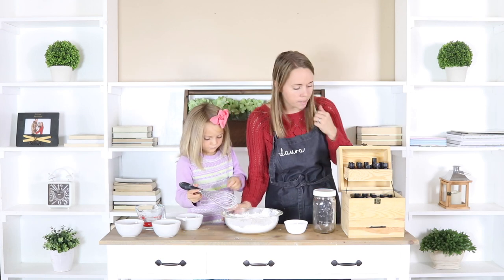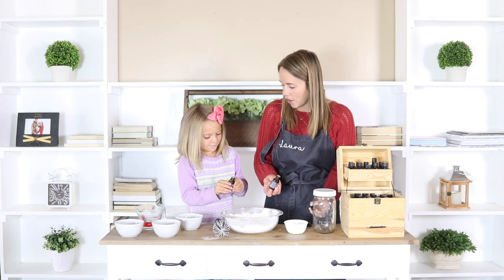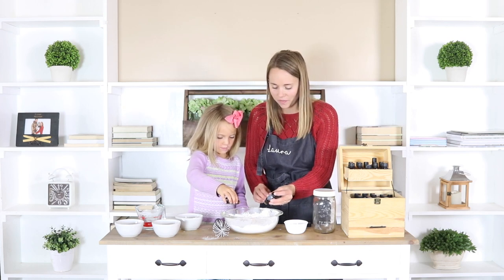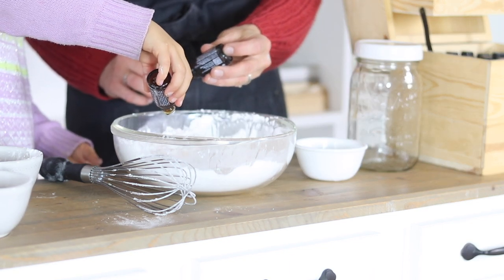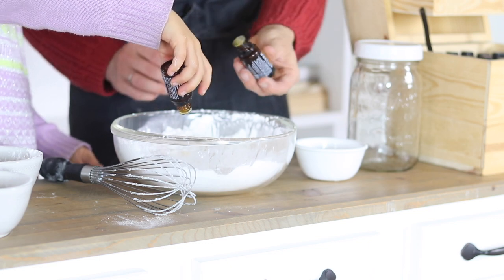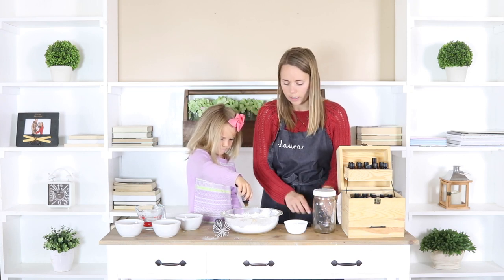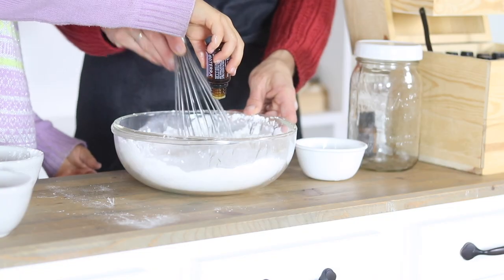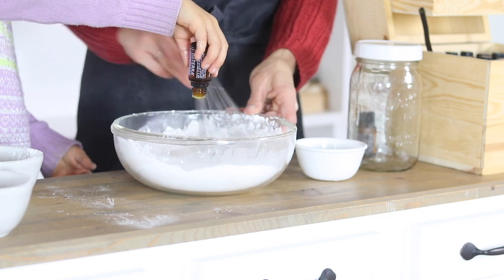So we'll do 15 drops of lavender and 15 drops of wild orange, for 30 drops total. Caroline is counting out and adding the lavender drops while I add the wild orange and keep whisking everything together. This is a good choice — it's going to smell really good.